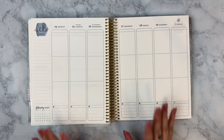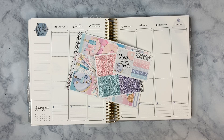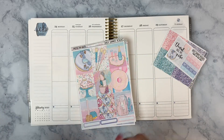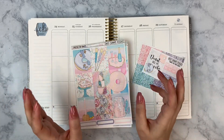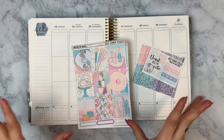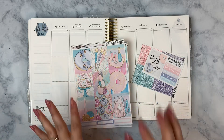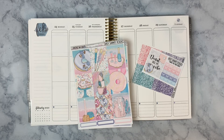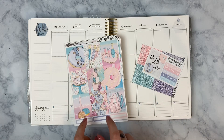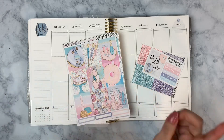I'll be planning in my Erin Condren vertical neutral life planner, and the kit I'm using this week is from Wild Summer Designs — the Crystals and Donuts kit. This week is my birthday week; Monday is my birthday! I wanted a non-traditional birthday kit. I love Wild Summer Designs and had the pleasure of meeting Kristin at Go Wild. She actually introduced this kit for her own birthday week.